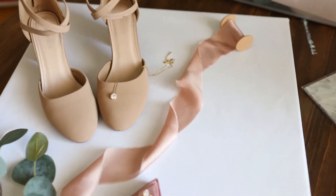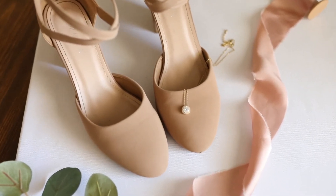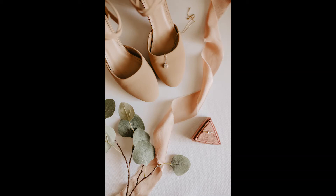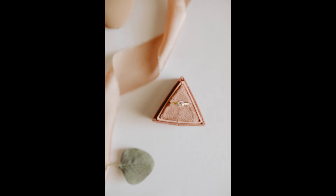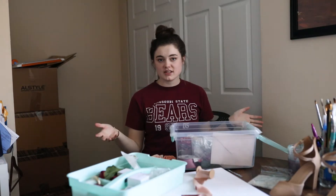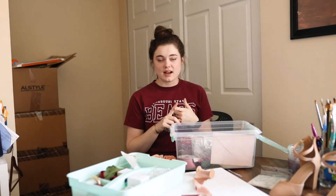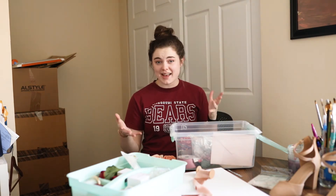This is my setup for the bridal details. I have the shoes, necklace, ring, ribbon, and some greenery — super simple. Honestly, with bridal details, simple is best. You don't want to get too crowded because then your eye is going every which way and you're not going to be able to actually appreciate the details. The gist of it all is just get something to style on, get a few details to style with, and practice the hell out of this stuff.